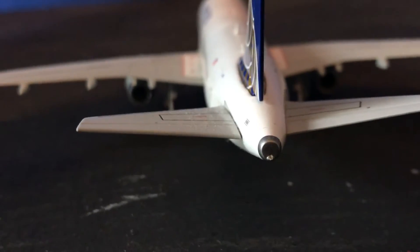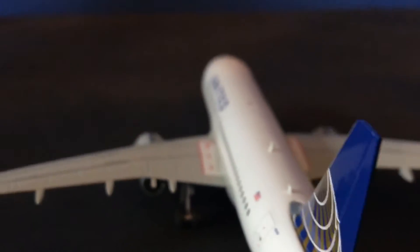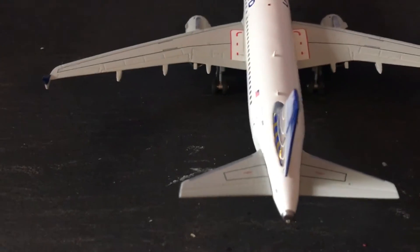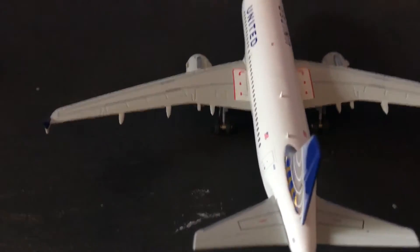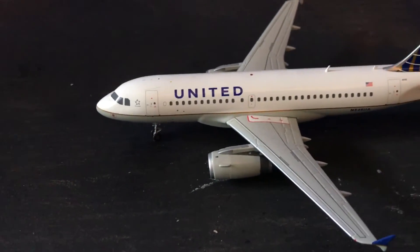We have the back of the airplane — very nice. United Airlines. So there you guys have it. This will go on my United Airlines collection.